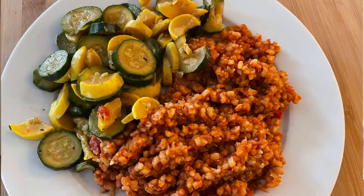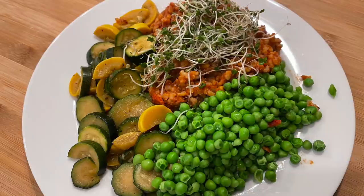I started on day one with an Instant Pot full of Spanish rice — I don't have a video for it yet but I'll put one out at some point. It was actually really good. I've been making this for years but don't make it often because I'm not a big fan of rice. I paired it with some sautéed squash that I sautéed in soy sauce. To shake it up on the second day, I added some peas and some broccoli sprouts on top. That lasted me day one and day two.